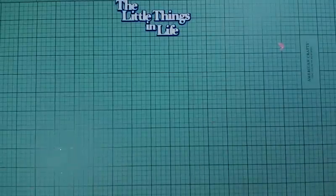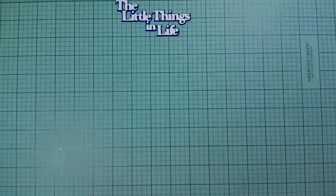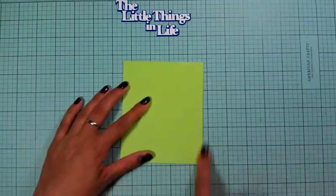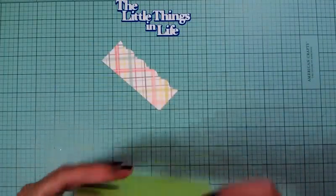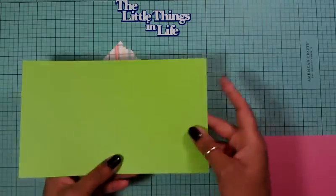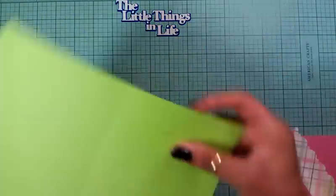My card is going to be a standard size card. Sorry about the noise — that was my garbage pail falling down. I have green cardstock at four and a quarter by five and a half. I used an eight and a half by eleven sheet of paper, cut it at five and a half, and you get two cards out of it.